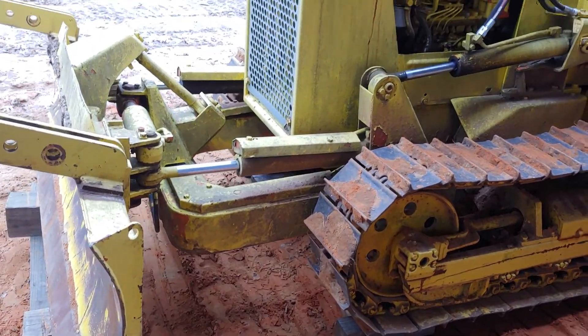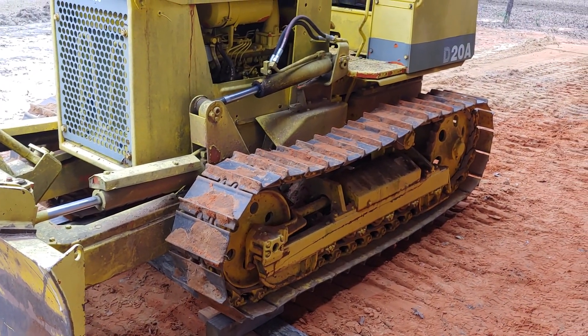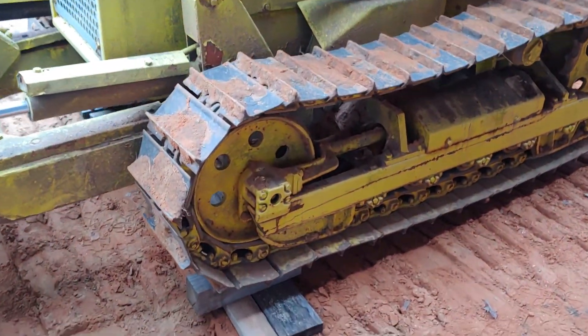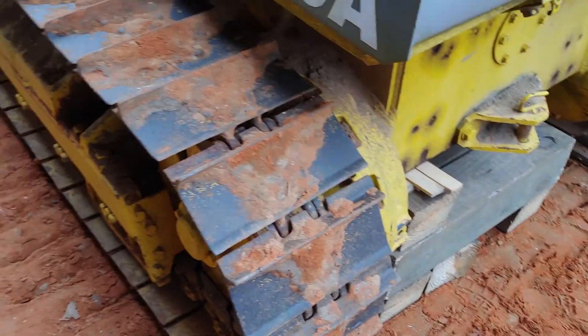It's time to do a little more work to the old D21/D20 A-6 Komatsu Dozer, and what we're going to try and do right now is replace the chains on the tracks.